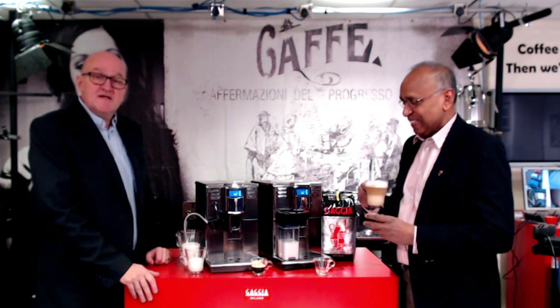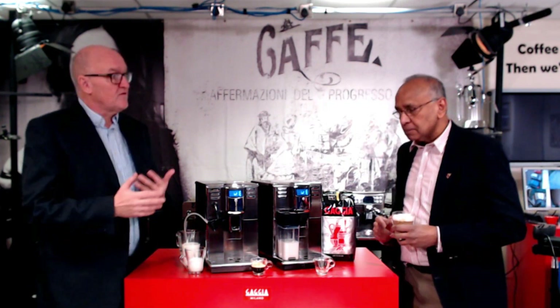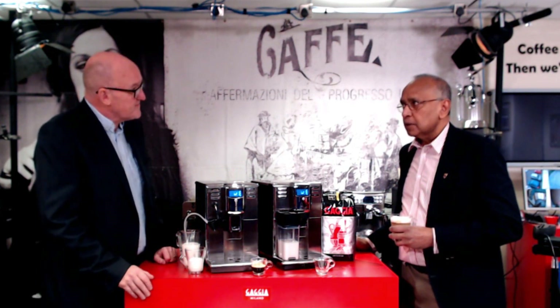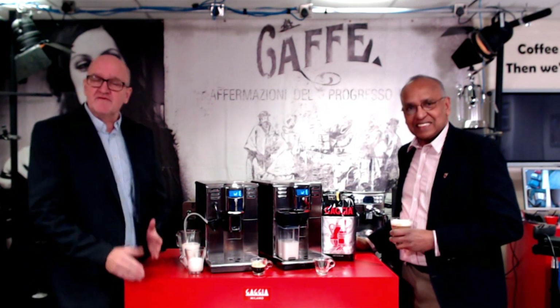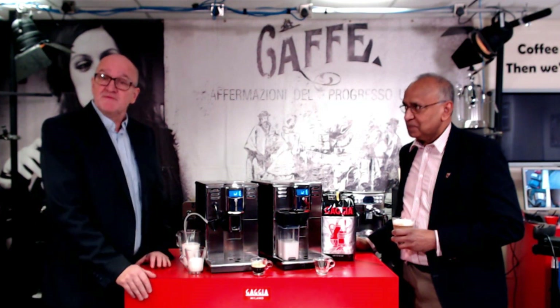If you want any more details there's a link below, you can give us a call, or fill in our online enquiry form and we'll get back to you. Our website is gadgetdirect.com — you can also call the office to discuss anything you need to know. Thanks.